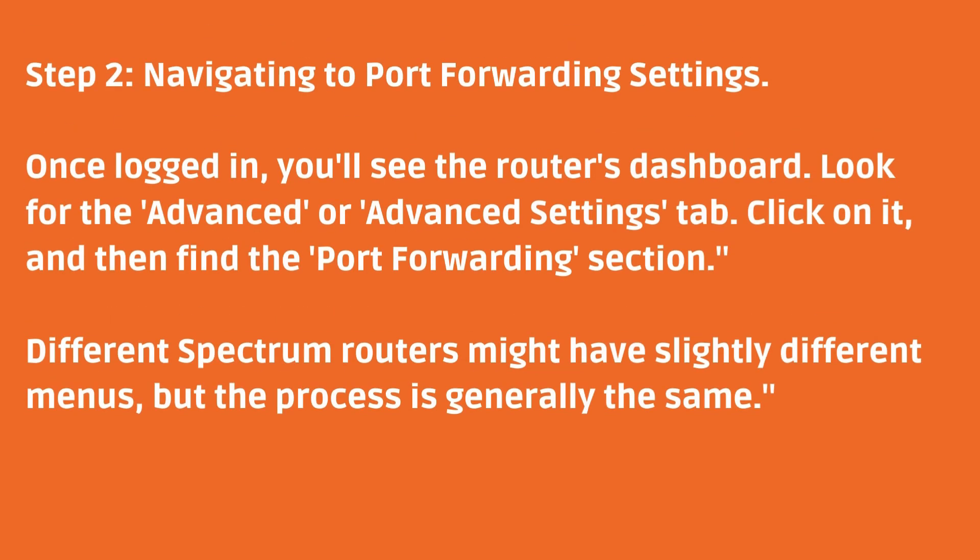Step 2: Navigating to Port Forwarding Settings. Once logged in, you'll see the router's dashboard. Look for the Advanced or Advanced Settings tab. Click on it and then find the Port Forwarding section. Different Spectrum Routers might have slightly different menus, but the process is generally the same.